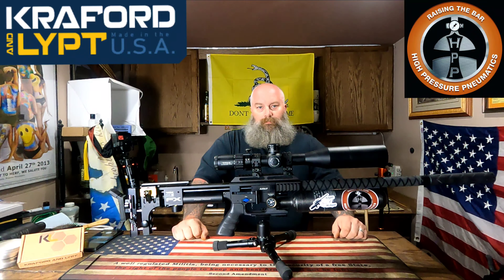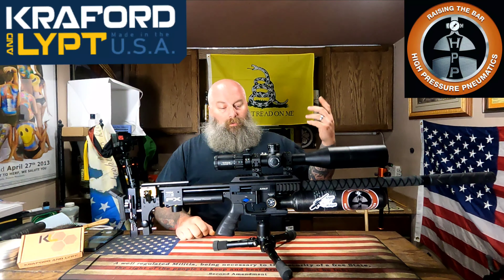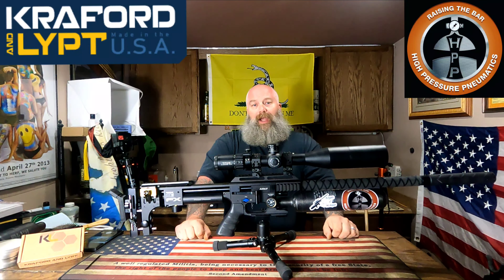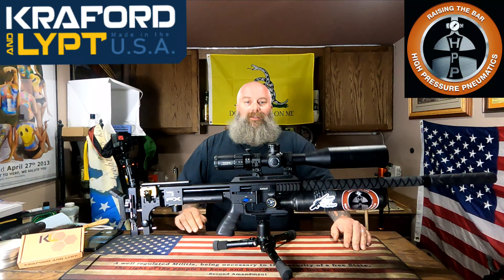If you guys are into ARCA — which I would highly recommend, especially for getting out and doing some pesting, or even backyard offhand training, or just wanting that little bit of extra smoothness on your Impact — this is a great addition. With that being said, I'm Moose, this is Airguns in Michigan. Don't forget to give me a thumbs up, hit that subscribe button, ring that bell. We are live five nights a week, Monday through Friday at 8:30 PM Eastern Standard Time. You're welcome to join us, ask questions — we bring in all kinds of airgunners and other content creators, and we're always there to help answer any questions. Thanks for joining in everybody, be good to each other, God bless.